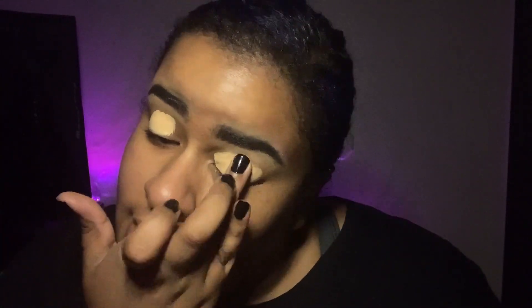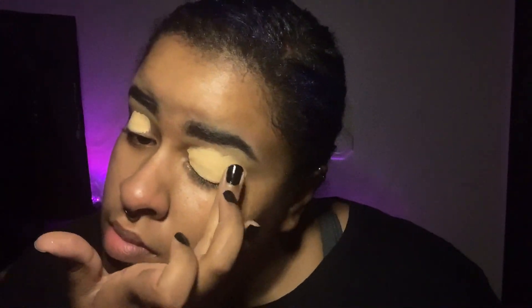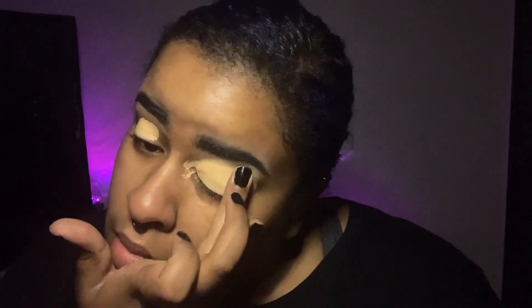I'm going to start out with my Tarte Shape Tape Concealer and pat that in — I think I put too much on my eyeball but it's fine. First you'll want to put down some concealer or eyeshadow primer. In this case I'm using the concealer, and you want to wait for that to dry down.